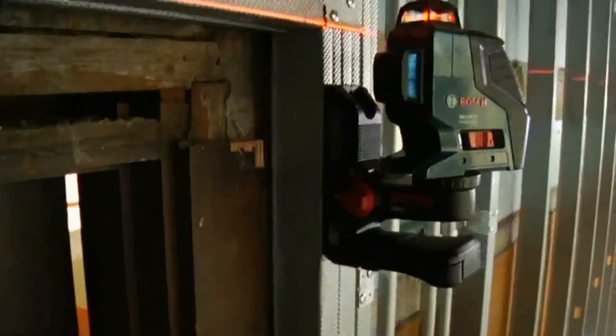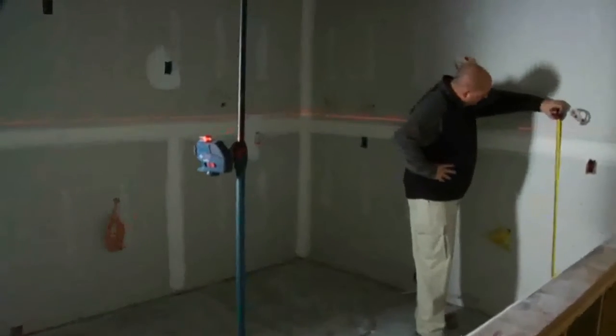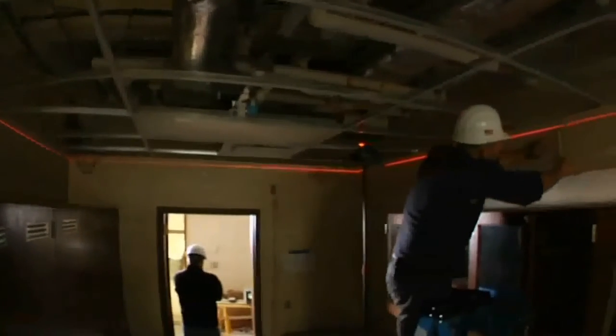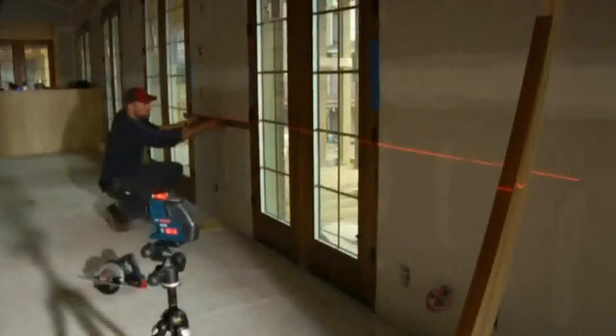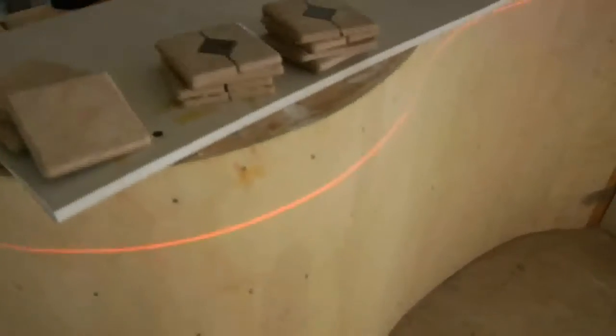The latest example of Bosch laser measuring technology. The horizontal plane provides automatic level for dozens of jobs, like cabinets, windows, drop ceilings, and floors, while its vertical plane serves as plumb bob, cross-line, or three-point laser for walls, doors, fixture alignment, and more. And, using both 360-degree planes, provides dual 90-degree crosspoints for maximum flexibility.